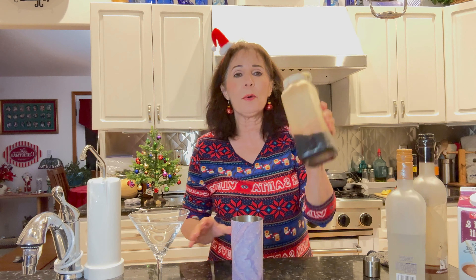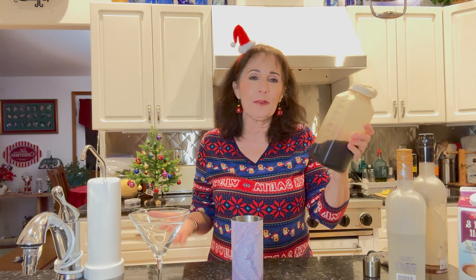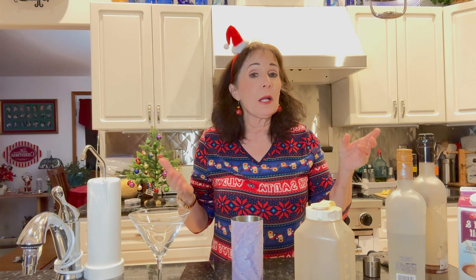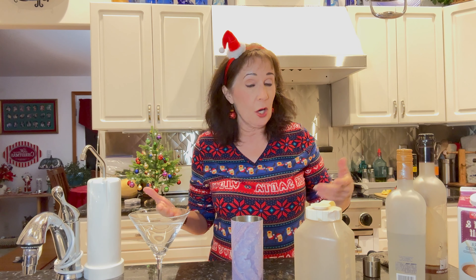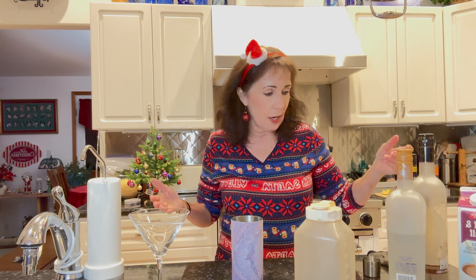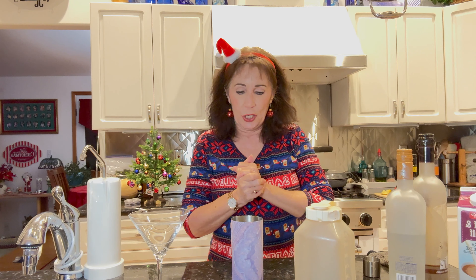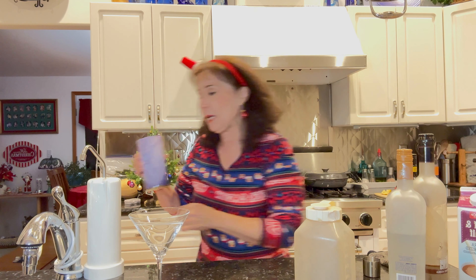I always make coffee and put it in the fridge because I like iced coffee, so this is just cold coffee right now. If you want to do espresso and then let it cool, that'll work great too — because of course you never want to add hot liquids to a cocktail that you're going to chill. First I'm going to get a little bit of ice.